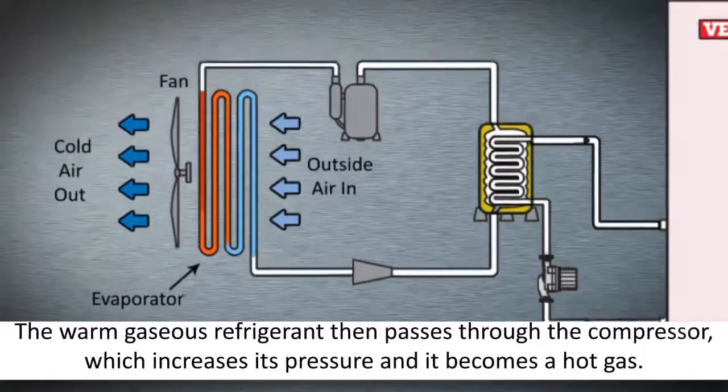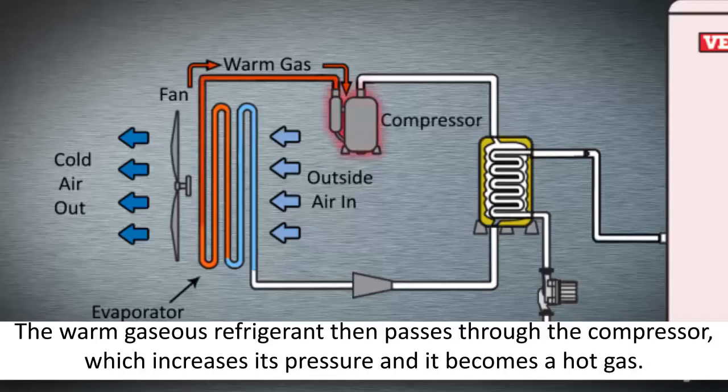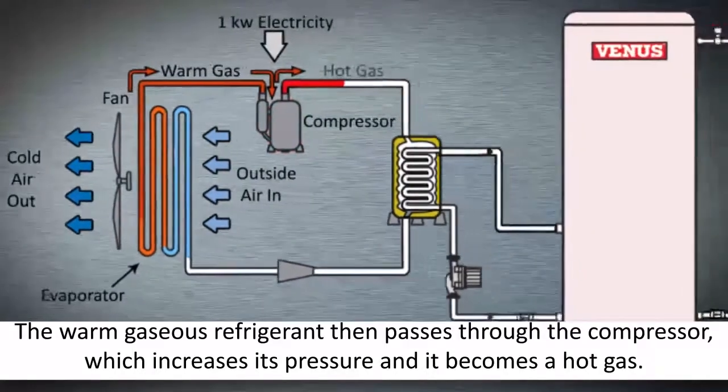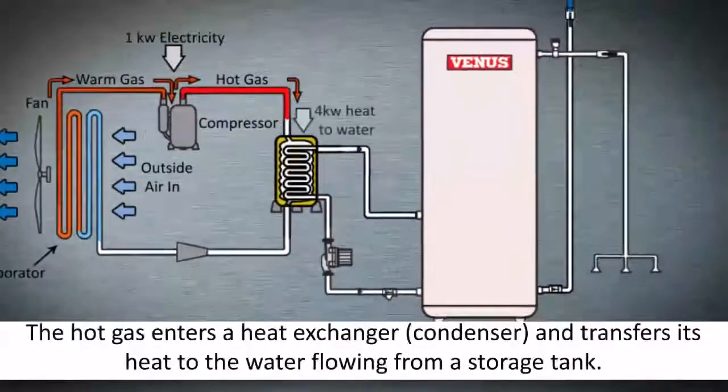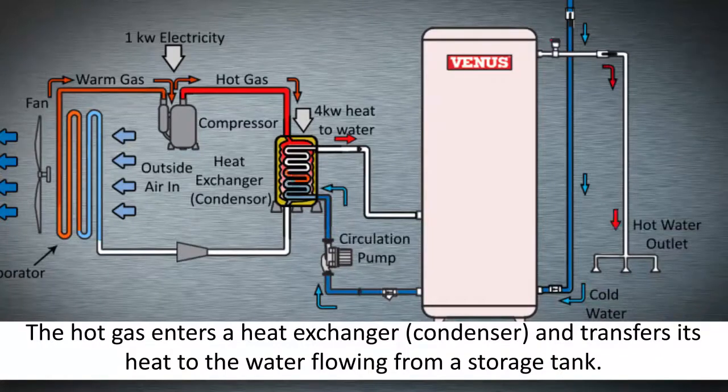The warm gaseous refrigerant then passes through the compressor, which increases its pressure and it becomes a hot gas. This hot gas enters a heat exchanger — a condenser — and transfers its heat to the water flowing from the storage tank.